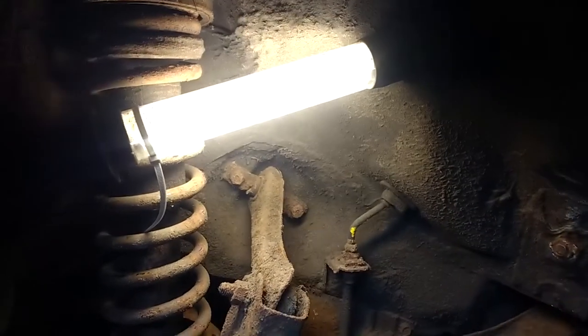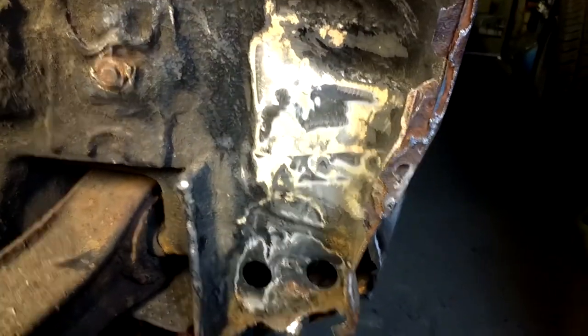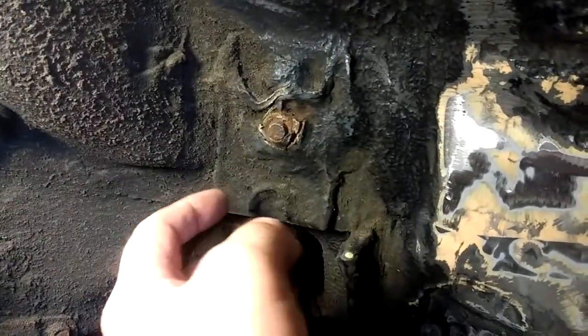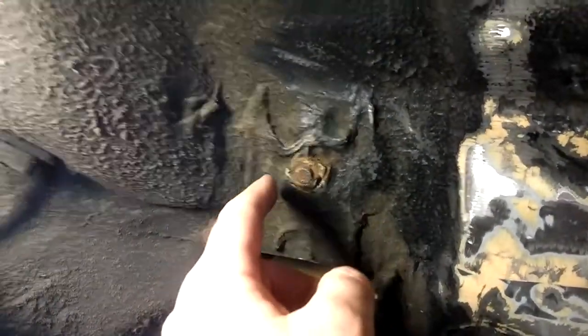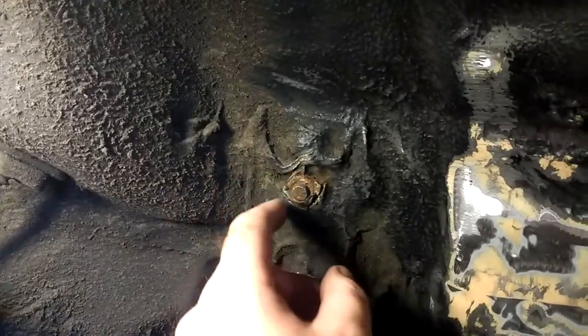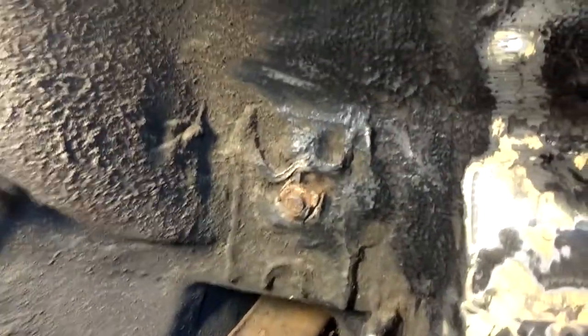I've had to cable tie the light to the spring because I haven't got a magnetic light — that'll be next on the list. I'm going to take some of the underseal off here as well to make sure it hasn't just been covered up, because Rover R8s — the 3-door, 5-door, whatever — they can rust here as well, which means the seatbelt mount will fail. I'm going to check under that, but this is in remarkably good condition.